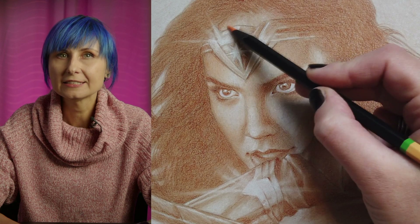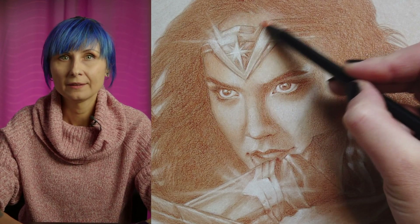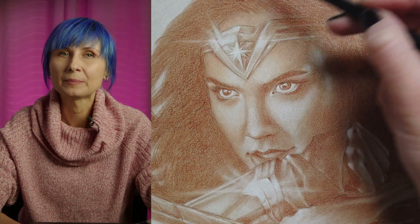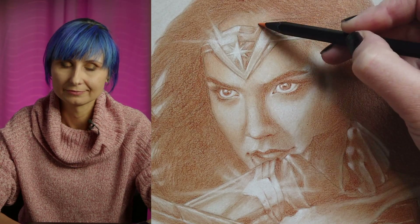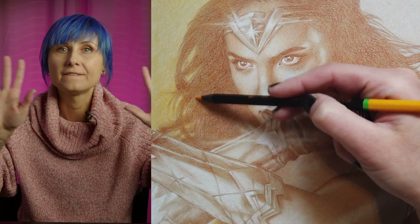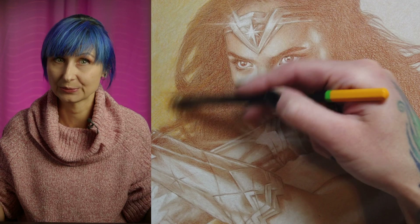Picking which colors to go with next is entirely up to you. I mentally divided this piece into a warm half and a cool half, and I'm going to build up my warm colors first. I'm working with one color at a time, applying that color everywhere that needs it before moving on to the next one.